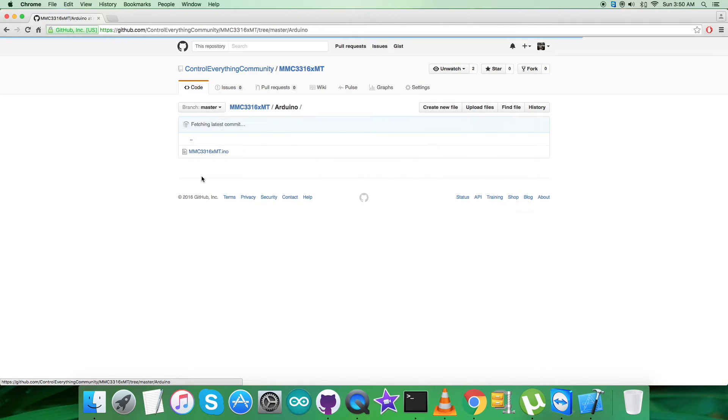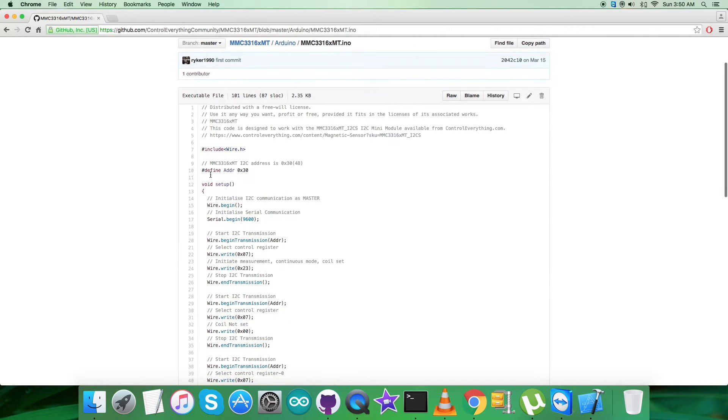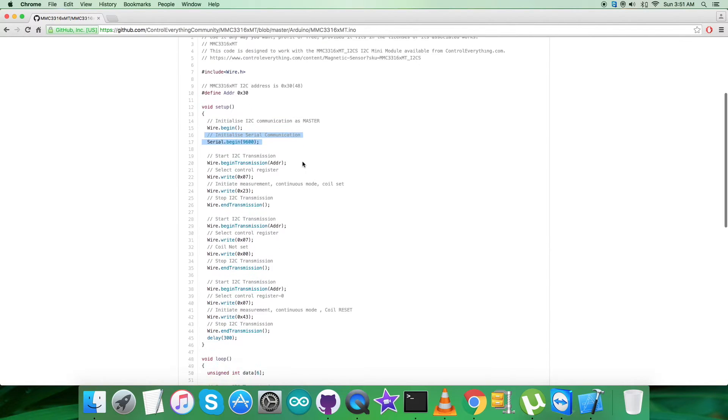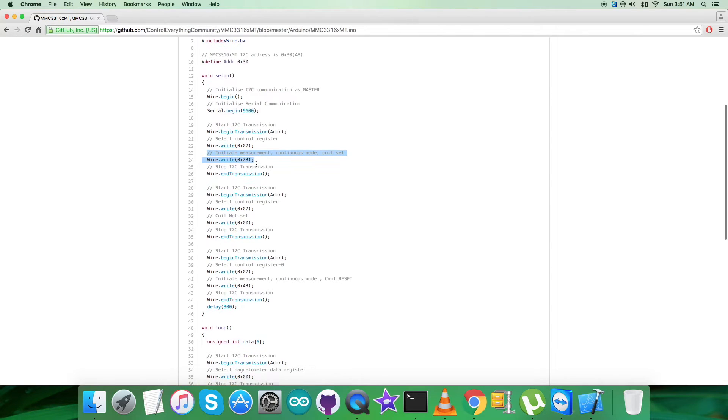The code is a .ino extension file. Looking at the code precisely, the first step is to include the Wire.h library, and then we have defined the address of the sensor as 0x30. In the void setup function, we have initialized I2C communication as master and initialized serial communication with a baud rate equal to 9600.